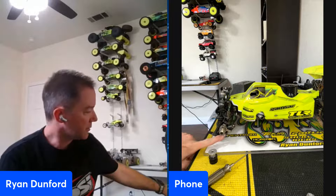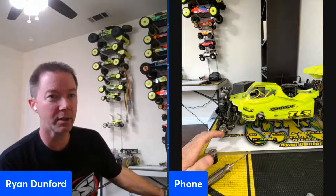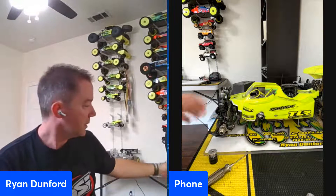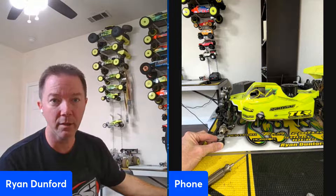Somebody asked about droop today so I made it tonight's tech tip. Hopefully that helped everybody out. I've seen people measuring to the bottom of the hex or using different height blocks, but whenever we put a number on a setup sheet we're using a 36 millimeter block and measuring to the bottom of the round portion — the part where you put the wheel nut on. If you've got suggestions for tech tips, shoot me a message — I'm happy to do them.